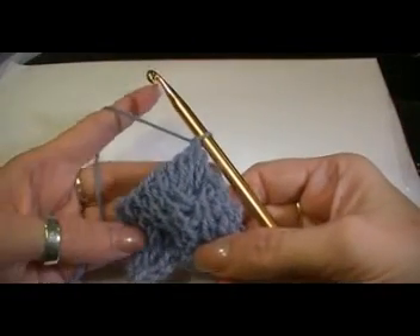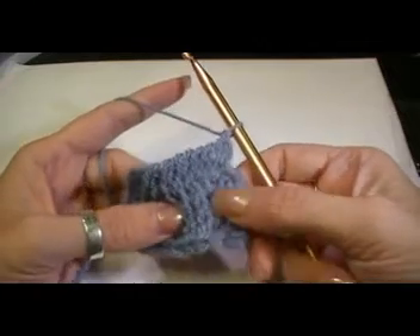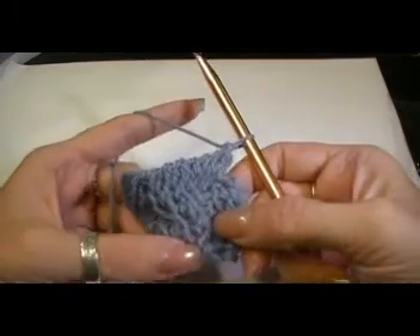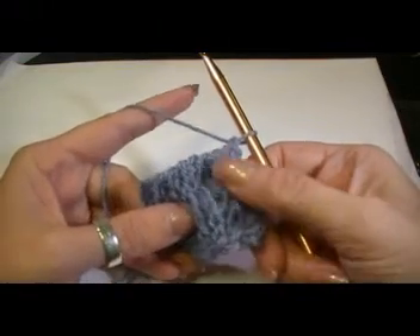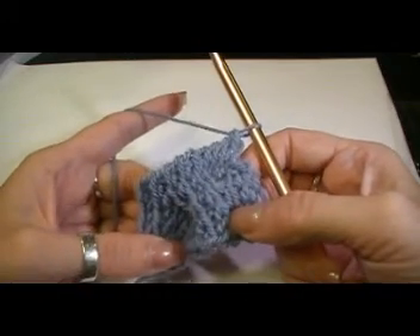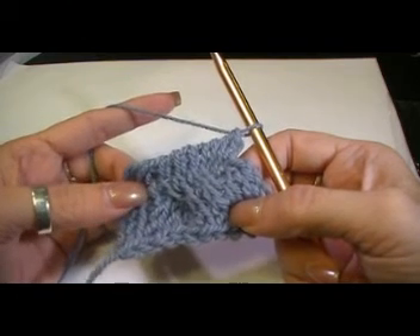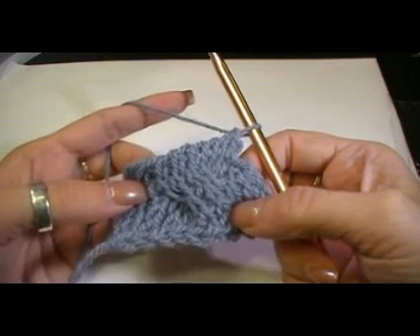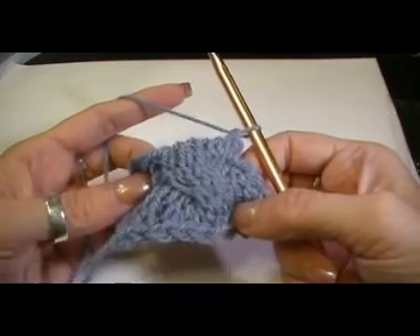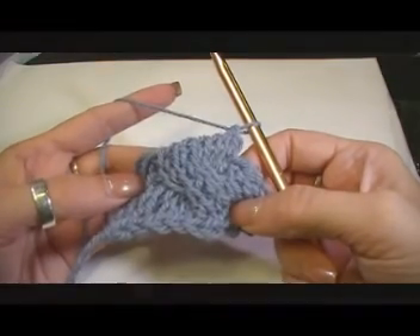That's the way it's supposed to look. A lot of people will stop after that first crossing and think that they've done something incorrectly — it's just that it's not showing yet. So pull up on your stitches and make sure you get them in the correct spot and you can see them. Once you finish up here, you will start seeing the cable. So don't worry — all you're doing is getting them out of order. It's really not hard at all. You can do it.